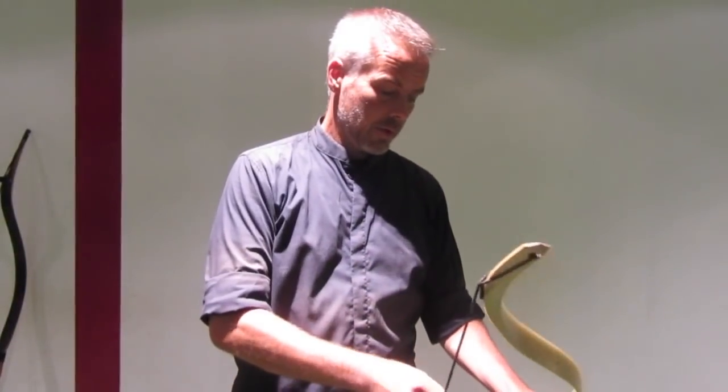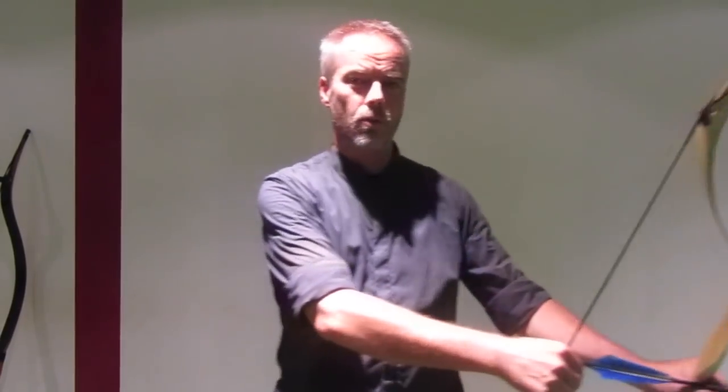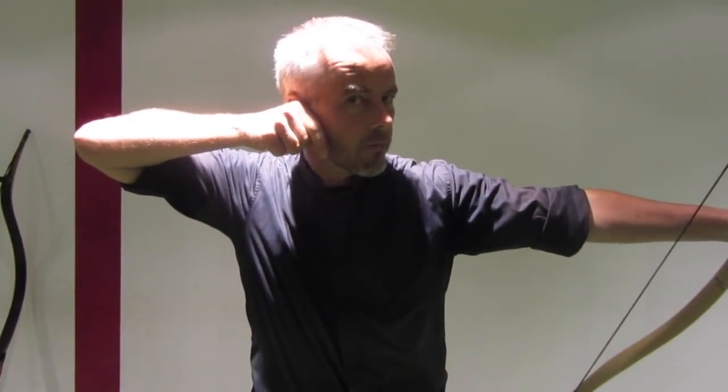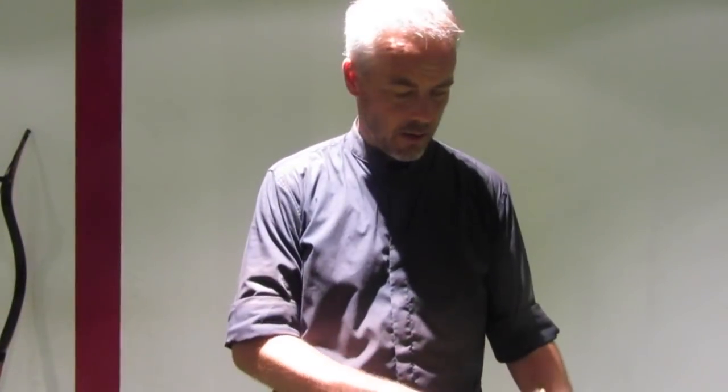The next anchor point mentioned is this part under the ear behind your beard, or at the end of the jaw — where the jaw makes this angle, this corner. It's a nice one too, and feels for me most natural. The earlobe would be a little too high for me; this one is good for me. And then, of course, there is the moustache anchor.